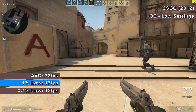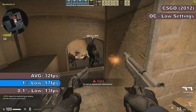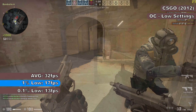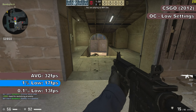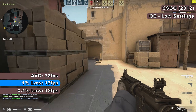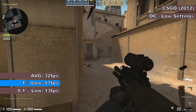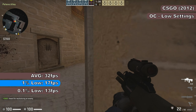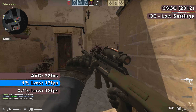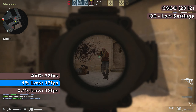CS:GO showed a small improvement and in parts was actually kind of playable. The Pentium managed FPS in the low twenties to the high forties, though there was still noticeable stuttering. Combat was a lot easier than at stock clocks and the game ran smoother overall. The FRAPS benchmark showed average, 1% and 0.1% low frame rates of 32, 17, and 13 FPS respectively, with multiple frame gaps of 70 to 90 milliseconds and more in the 180 to 240 millisecond range.